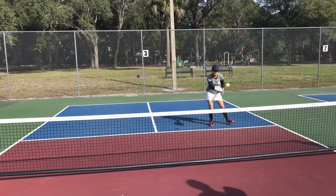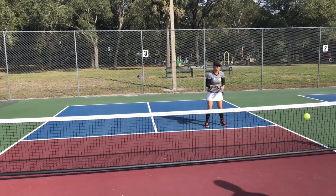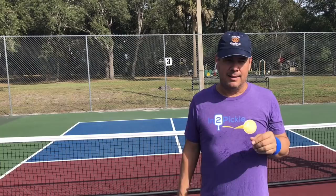Let's look at one more sequence. The regular dinks here in the middle — I'm not missing any dinks, but I'm not doing anything particular with the balls. You'll see in the last shot where I stress Jill is where I create an opportunity to win the point.